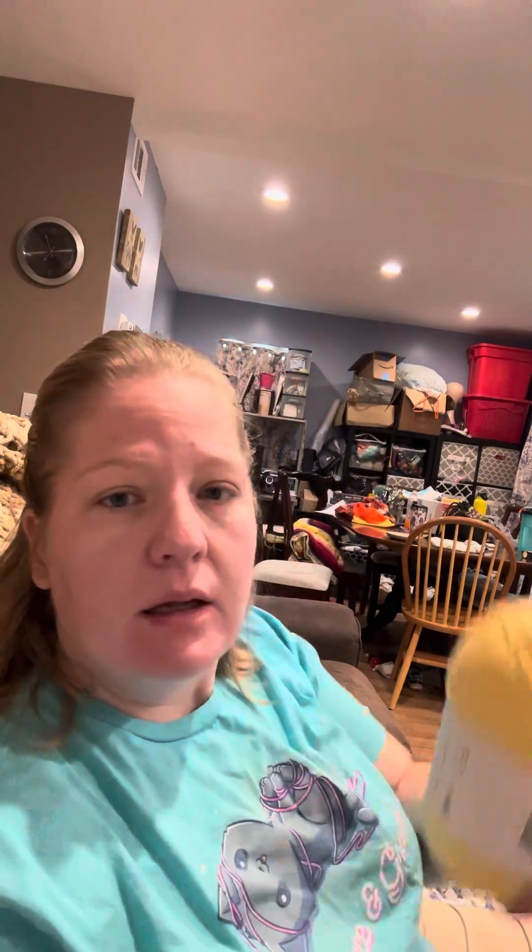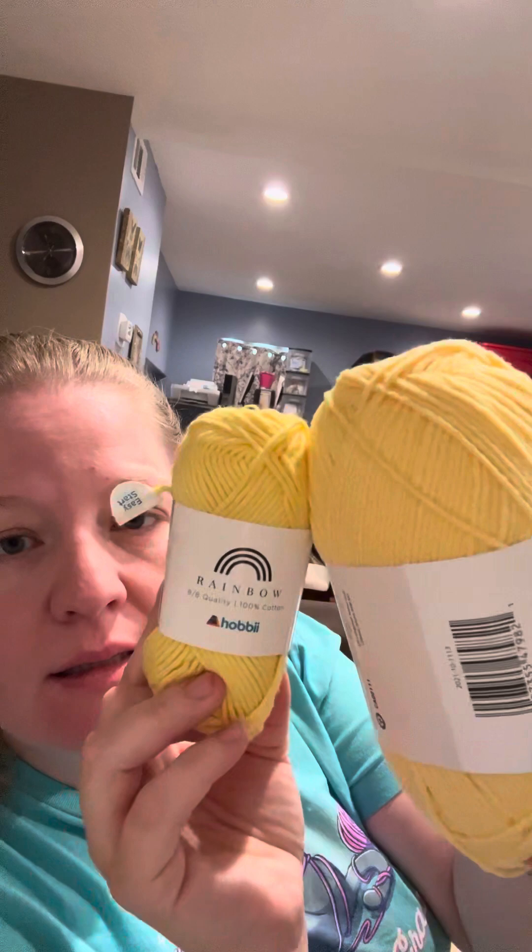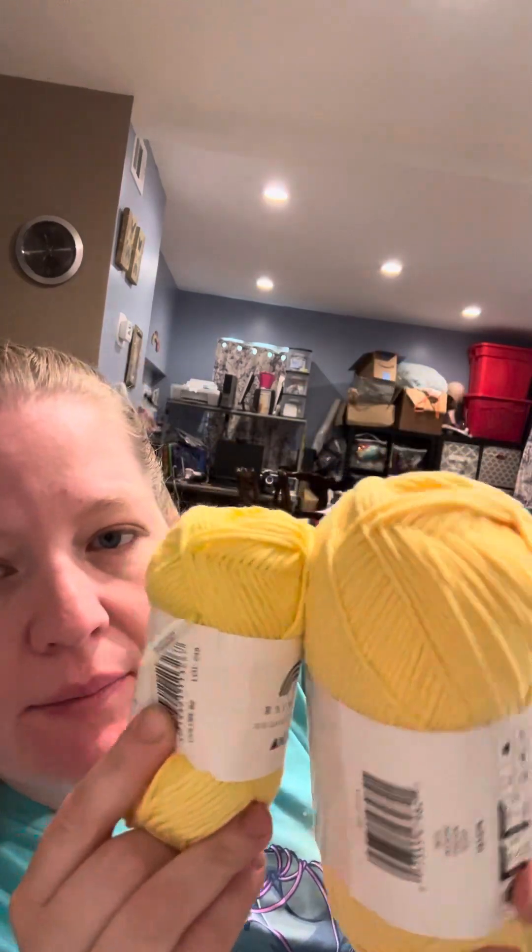And then here is this color. I can't remember what this color is called on Hobby because it doesn't exist on Hobby anymore. It's color number 82. This is the yarn I got to match it — you can tell that there's a slight color difference, but not much.